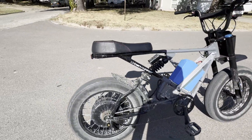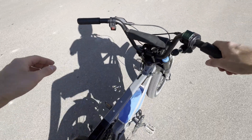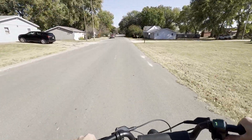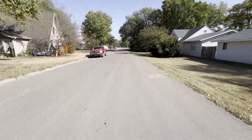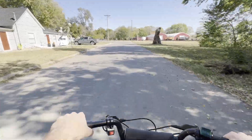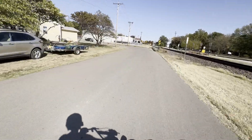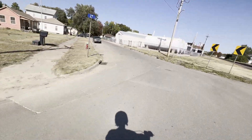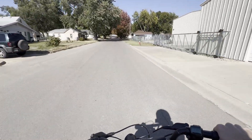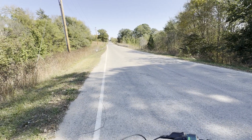I decided to swap out the derailleur for a chain tensioner because the derailleur sat pretty low and I knew I was going to off-road this thing eventually so I didn't want it to get ripped off. I would say that 3600 watts — which is the amount of power this bike has now — is just about the perfect power for this bike. Sorry for the lack of audio; there's so much wind noise it wasn't even worth using. The bike is completely silent unlike before — that geared hub motor just screamed going down the road. If anyone has suggestions for a lav mic I can put in my helmet to record audio while riding, please leave it in the comments. Here's a quick speed test.